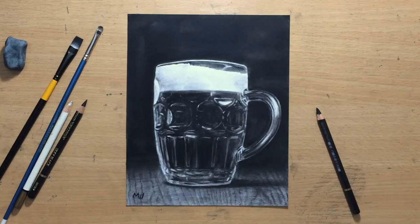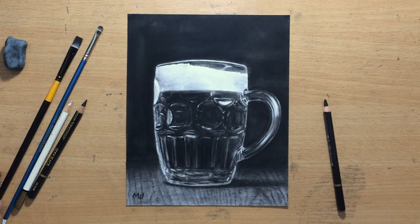Hello and welcome to my channel. This is my charcoal drawing of a beer mug, and I used these Kohinoor Joconda charcoal pencils along with some other tools that I'm going to talk about a little bit later.